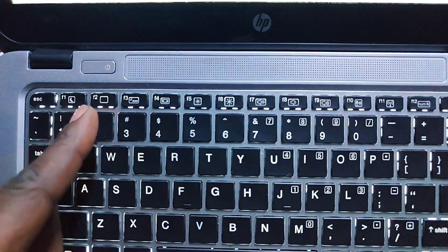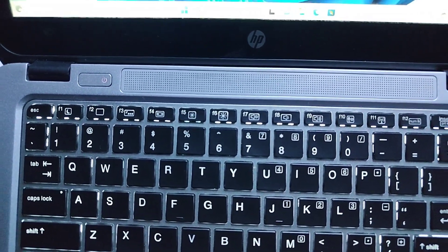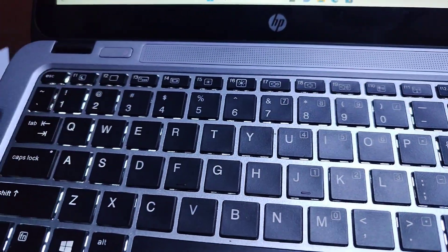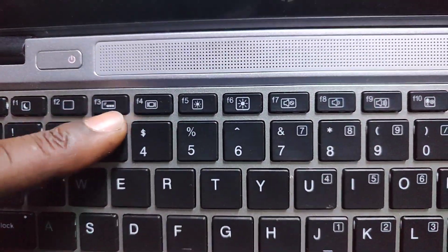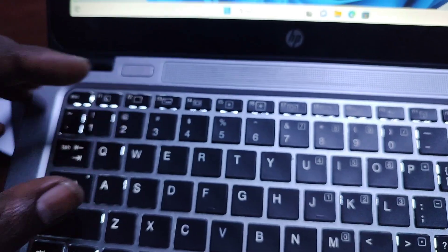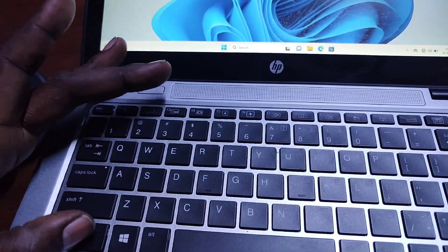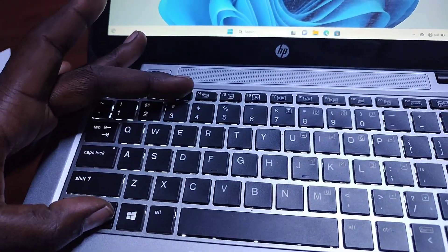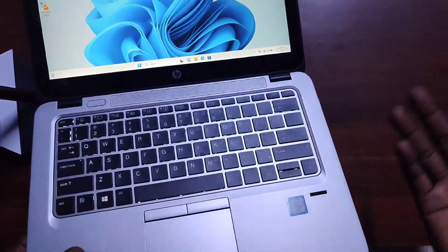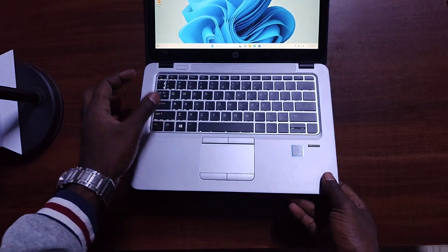To recap how to use the backlit keyboard: look for the backlight icon on a function key — on this unit it's on F3. To toggle it, press Fn + F3. You can see it dims first, then goes off completely. Press Fn + F3 again to turn it back on. Remember, the backlight consumes extra power, so if you're in a well-lit environment, turn it off to conserve battery life.